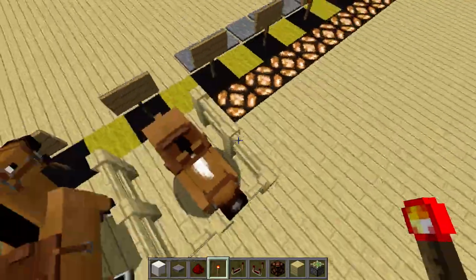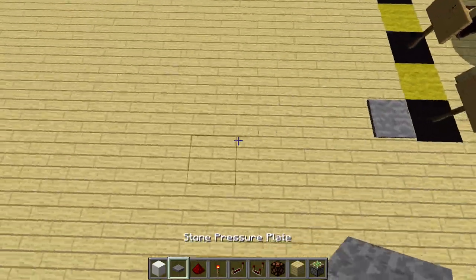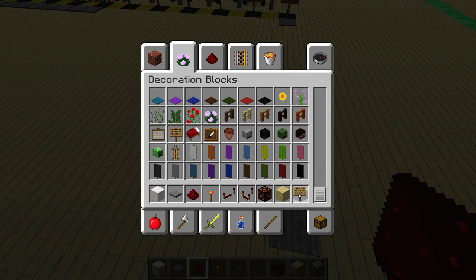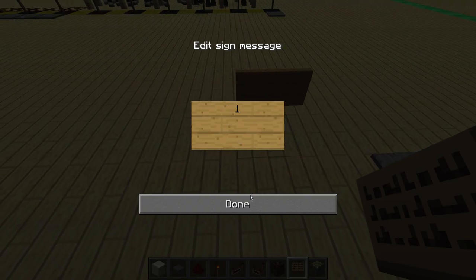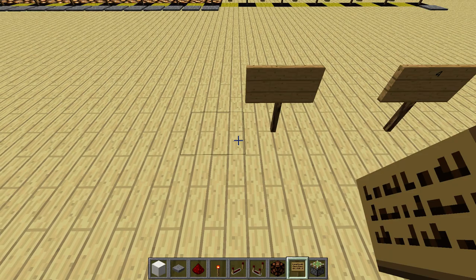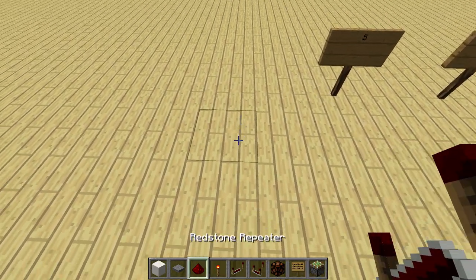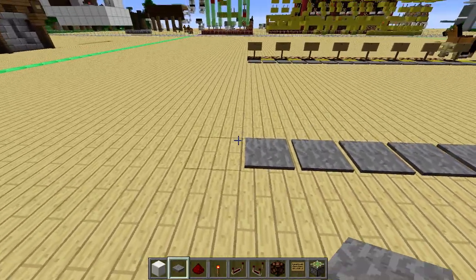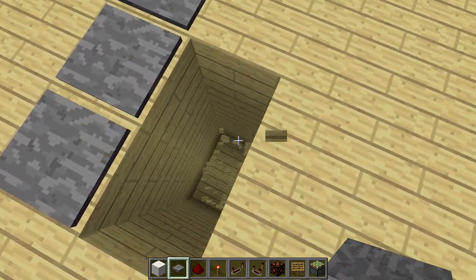For the rest of the mechanics, it's best if I just show you how to set this up. First, take a pressure plate and place it down, then take some signs and place them every second block — this one would be zero, then one, two, three, four, five. At the six marker the redstone starts, so we place down 15 pressure plates from where the sign of the six would be up to where the sign of 13 would be.